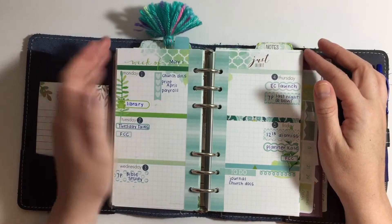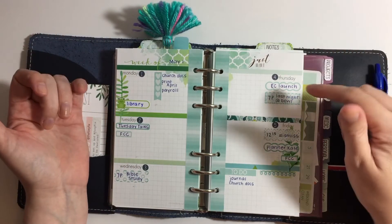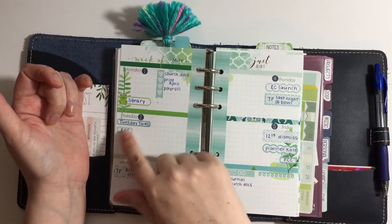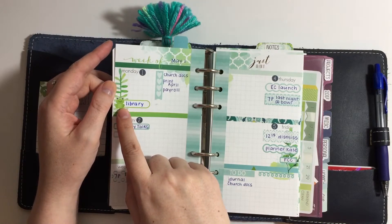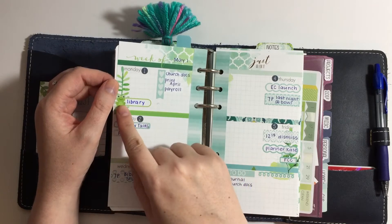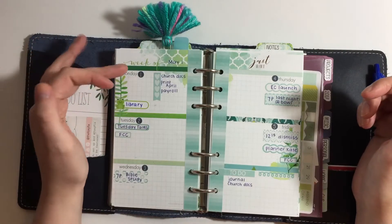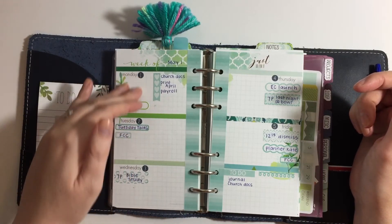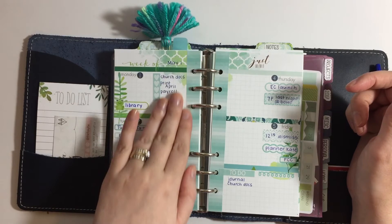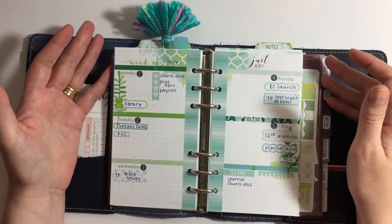Then you turn and you're into the Cocoa Daisy kit again, which is the week on two pages — that's what I use for my planning. These stickers are again from Planner Kate, with the exception of this little frog from Chrissy and Designs, which I thought was adorable peeking out of the grass. I tend to put time-specific tasks on the side under the date and then use the other side just for to-do listing.